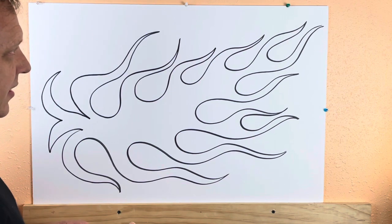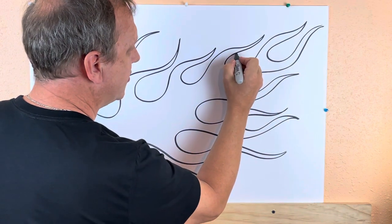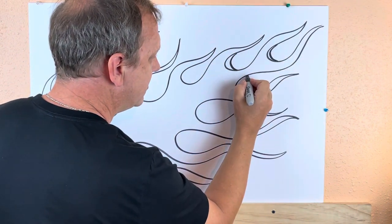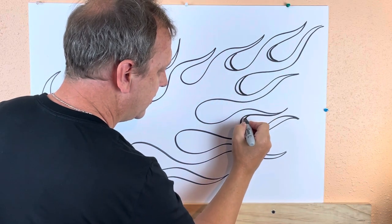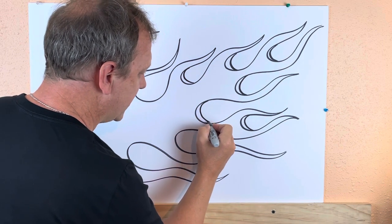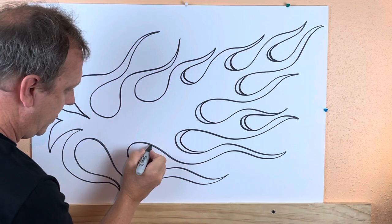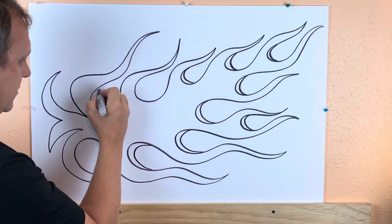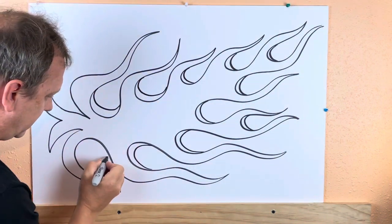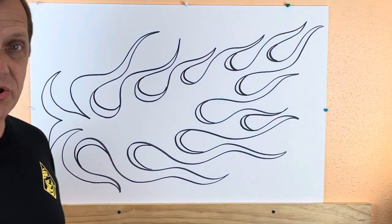If you want to add some depth to them, you can come in where the circles are — those circle parts — and just bring that in and do a little bit of that. Now all those flames have a little bit of depth to them and some shape. I'm just doing this with a Sharpie.